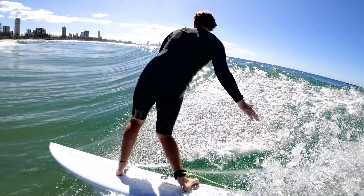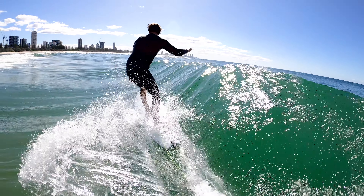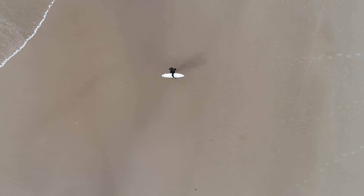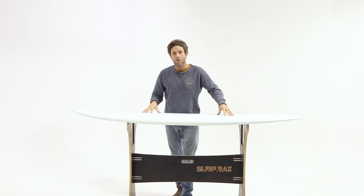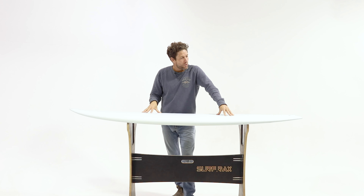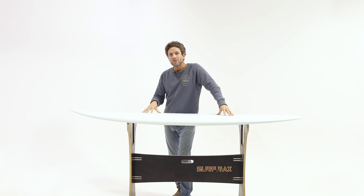From one to six foot, these models are unique craft and versatile performers. They should most definitely fill the void in your quiver. So if you're wanting to pick up a few more waves or find that balance between maneuverability and progression, the Aquatic Social Scene Daydreamer Fish or Midfish will definitely cover the bases.